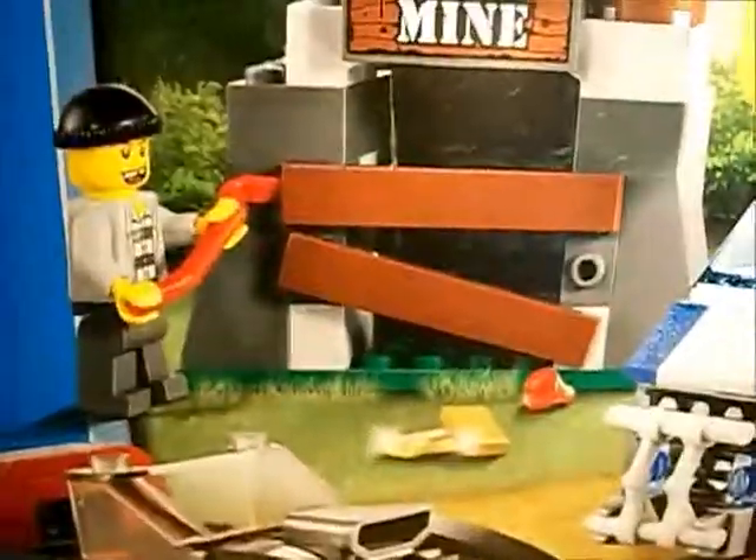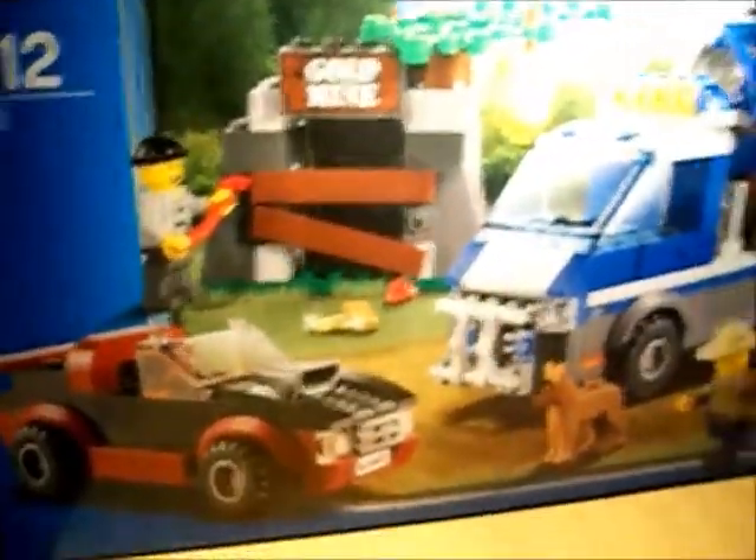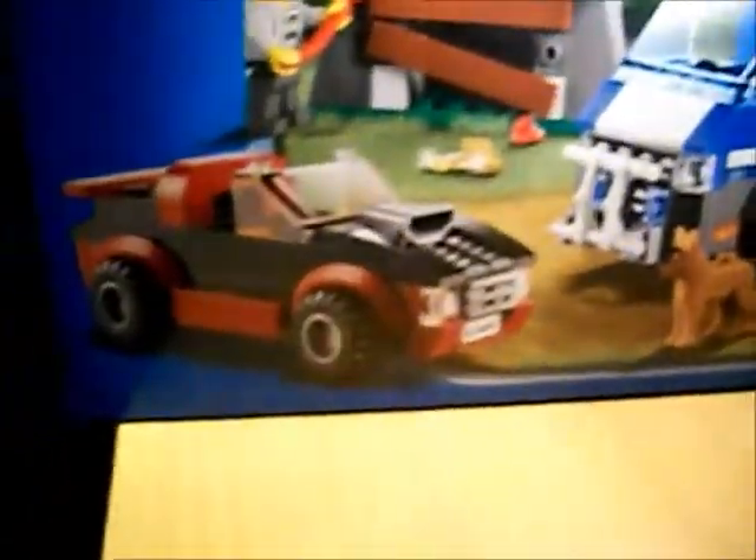Here is your box — Lego City, age 5-12. You would have to be a pretty talented five-year-old to build this. Set number 4441. And on the top of the van, you'll see that in the review — it's a quick little scenario: the robbers breaking open the barricade and the gold mine, and the policeman's trying to stop him.